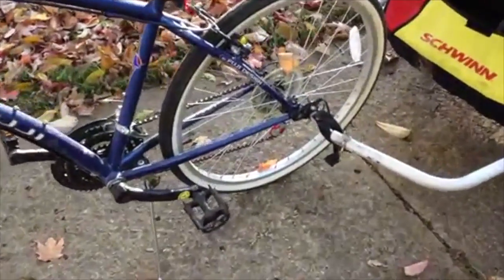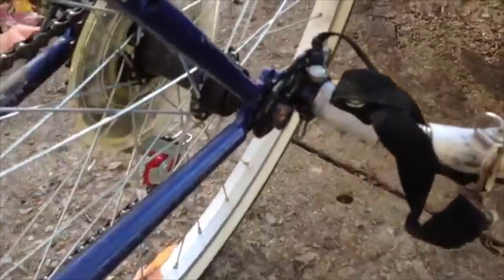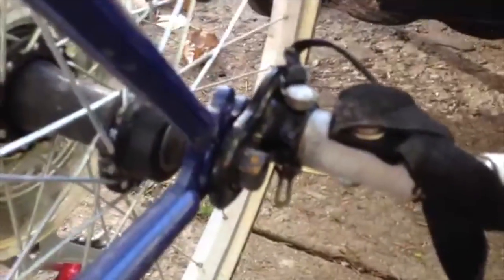It clips right onto the bike, and here you can see the bolt that's holding it on.